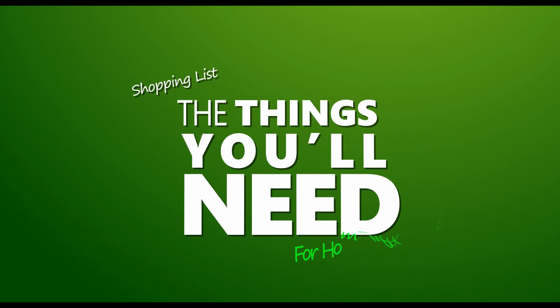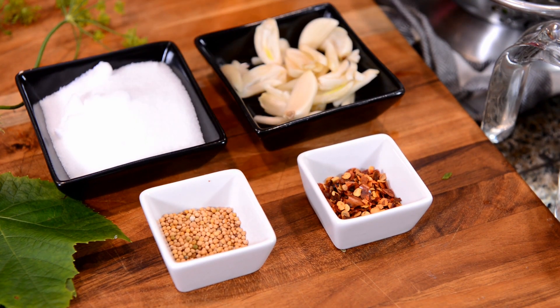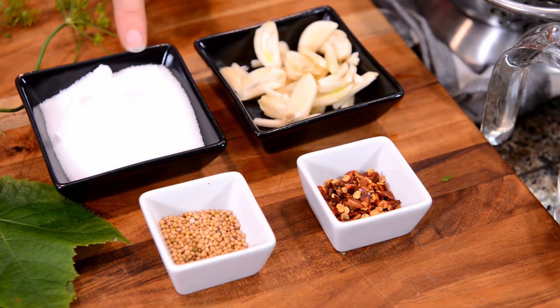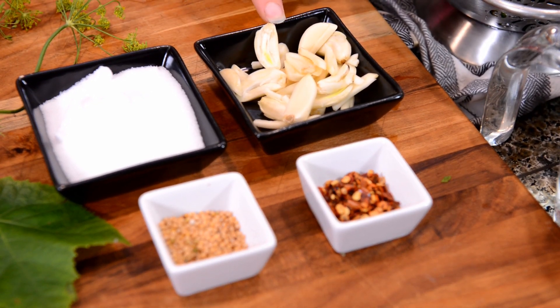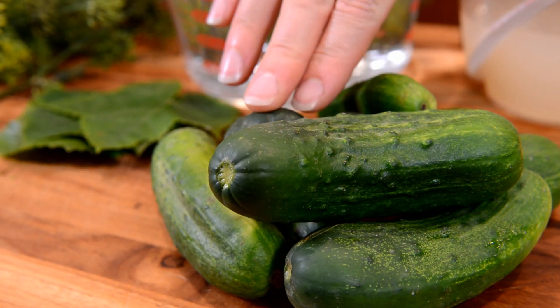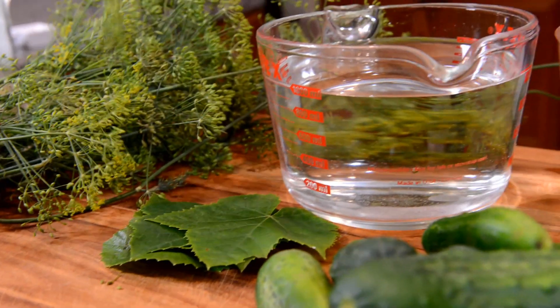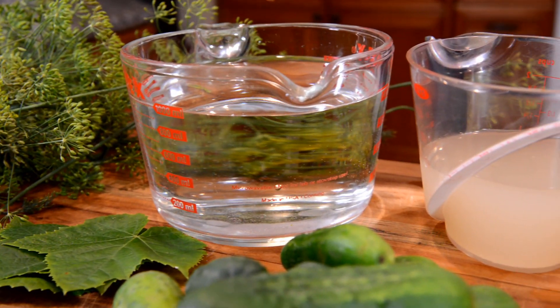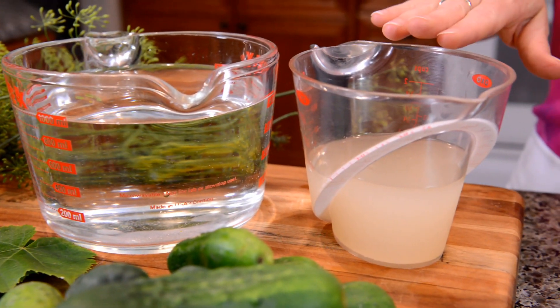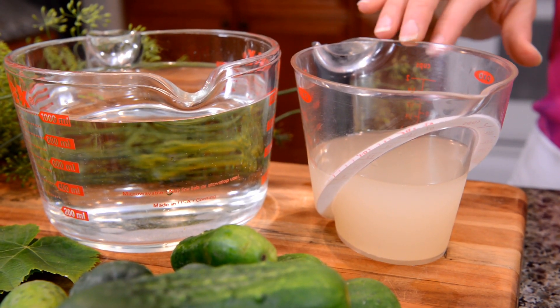Today we're making my favorite lacto-fermented dill pickles. You'll need mustard seed, pickling salt or sea salt, sliced garlic, red pepper flakes, pickling cucumbers, grape leaves, fresh dill, water, and some juice from your last batch of fermented pickles or fermented sauerkraut.